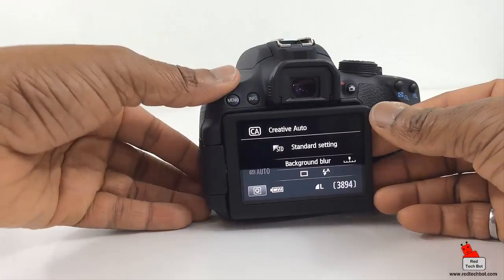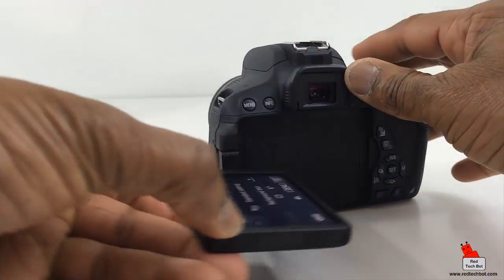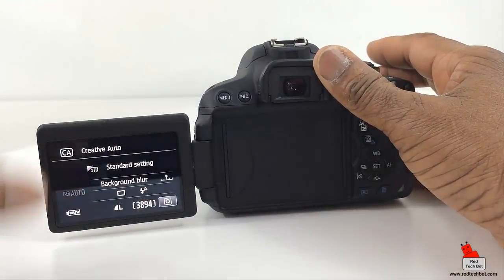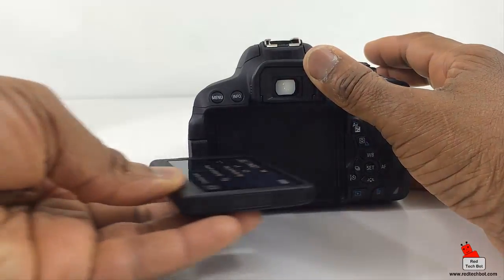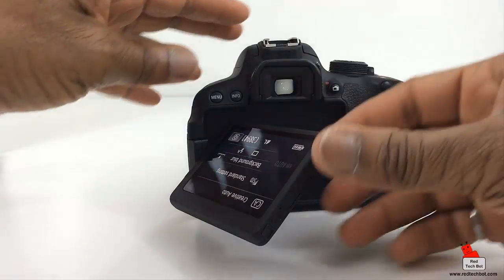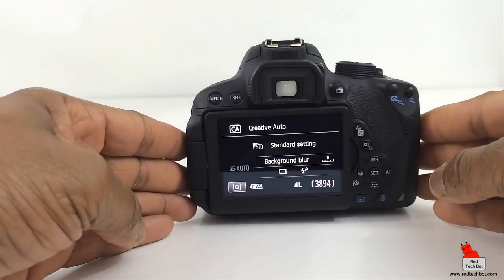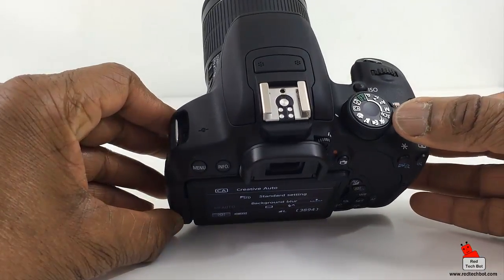When you swivel the screen it automatically orientates itself. If I take it out and start to turn it, notice it turns upside down because it knows I'm going to turn it that way — it reorients itself. So I want to quickly go through and describe each of these exposure settings on this wheel.